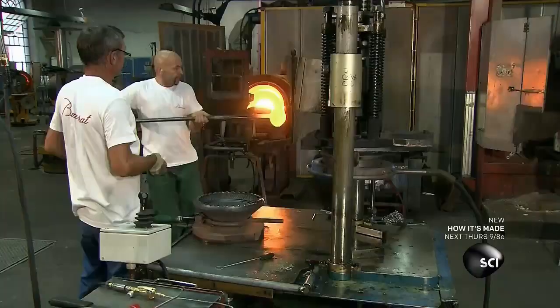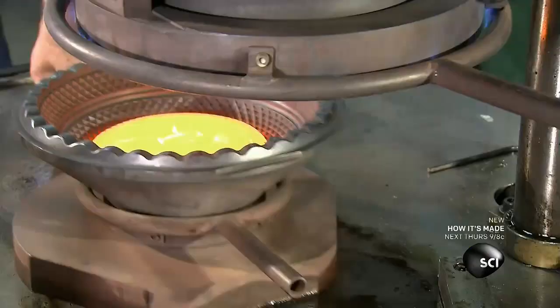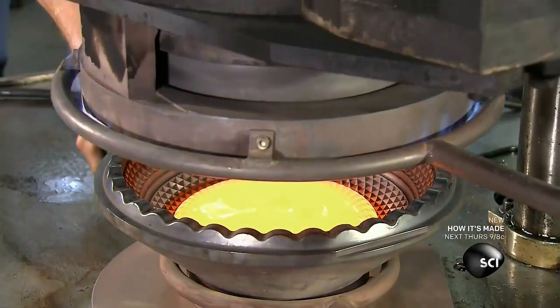Next, a pair of craftsmen make the bowl-shaped bottom of the chandelier. Using traditional techniques, they place molten crystal in a mold, then place the mold in a press.